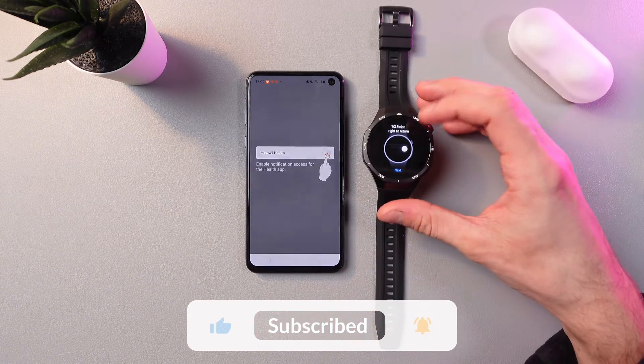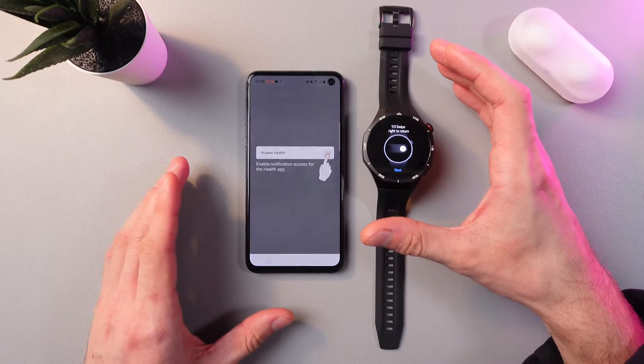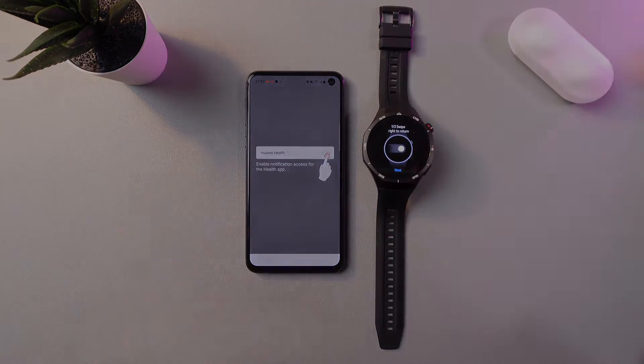And basically that's it — our watch is now paired to our Android phone. I hope this video is helpful. Thanks so much for watching and have a great day.